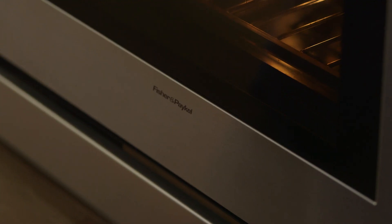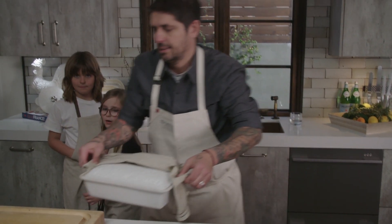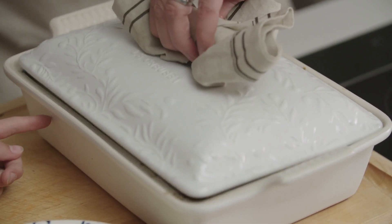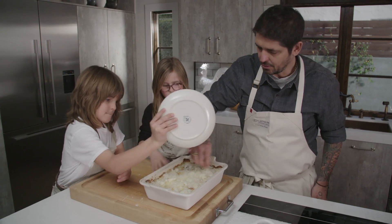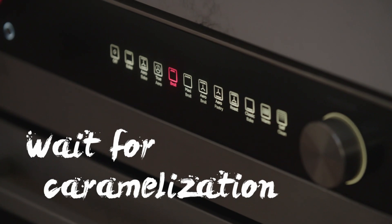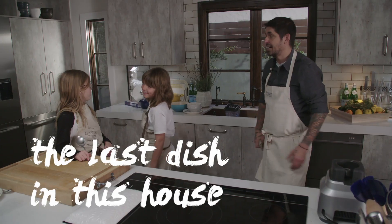I'm going to take my dish now and add the cheese on top of the potato. Look at this, guys! It's hot — don't touch. My favorite part. Put the cheese everywhere nicely, Luca. Good job — back in the oven. I'm going to use the broiler. We're going to wait for a little bit of caramelization, and after we're going to eat. One minute, guys, and we're going to plate the last dish in this house.